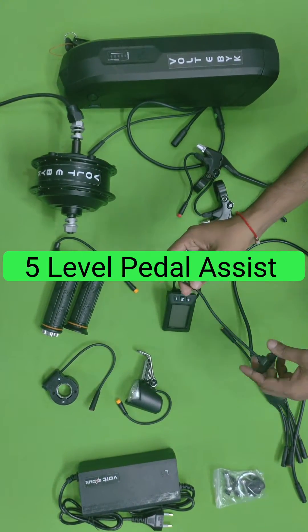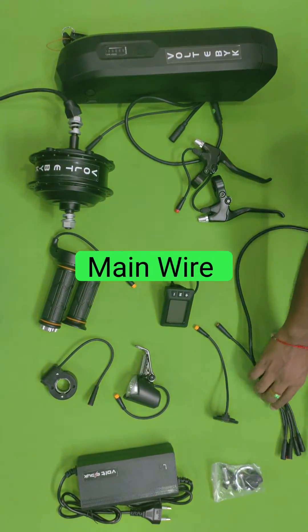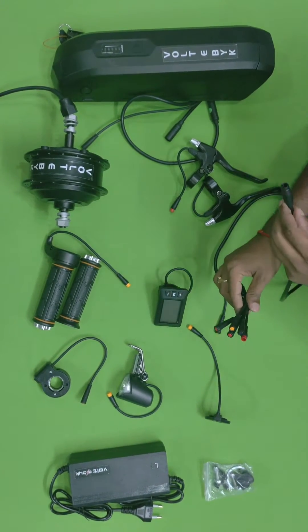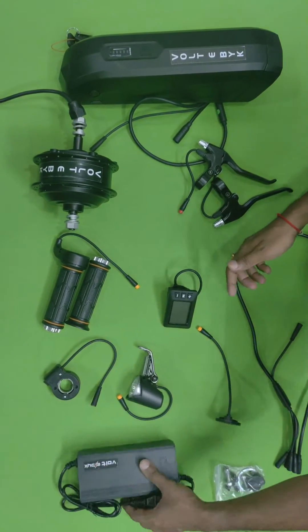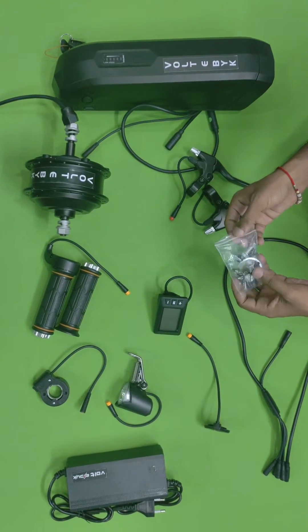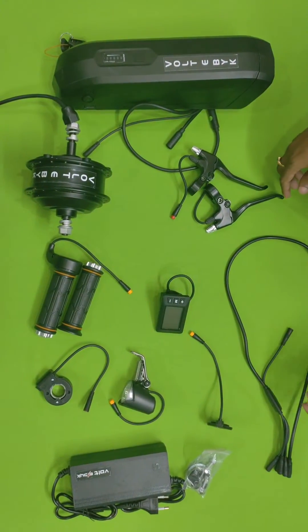This is a five-level pedal assist — dustproof and good quality. This is the main bar where you can attach the throttle, brakes, and everything. One side is attached to the controller. They are also providing a 36-volt 2-amp charger, and all nuts and bolts are included so you don't need to worry about any disc nuts — everything is provided in the kit.